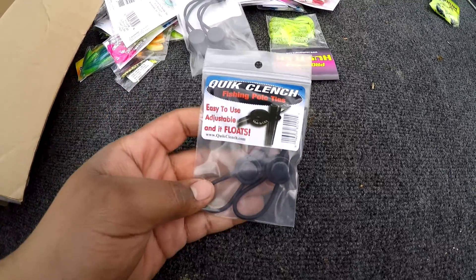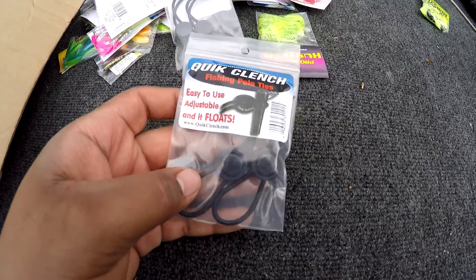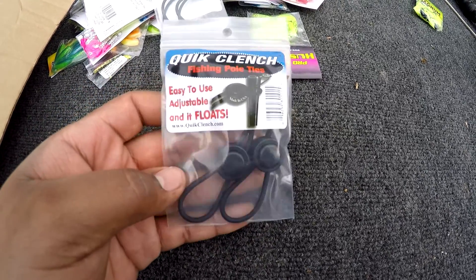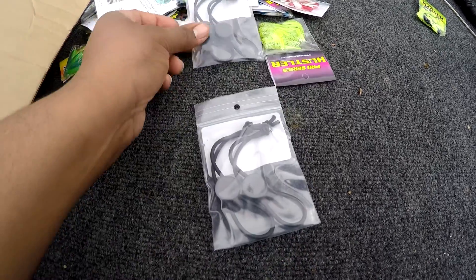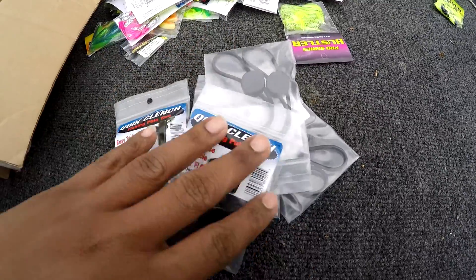We got some quick clench fishing pole ties, and I need some of these. I use rubber bands or the black hair wraps — the ones women use for their hair — when I take my poles loose and keep them together. So these will be nice. I didn't even know they made these. Those are real nice.